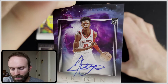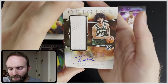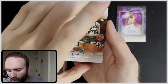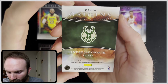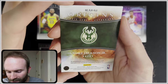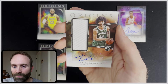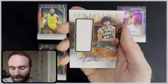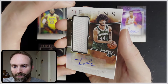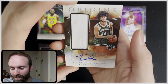Next card up — Andre Jackson Jr. rookie card. This is a mem. The auto is guaranteed, but the material is not associated with any specific player. That is pretty lame, actually, for a $300 box of cards — you can't even give me a game-worn mem card. I shouldn't really expect anything different from Panini at this point, because that seems to be pretty typical.